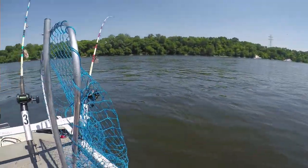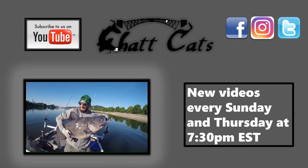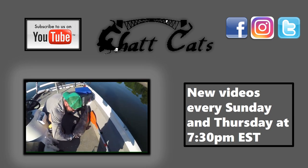That was a good fish! If you guys liked watching that video, please be sure to check out some of our other videos here on the Chat Cats Fishing channel. Don't forget to hit the subscribe button, and thanks for watching!